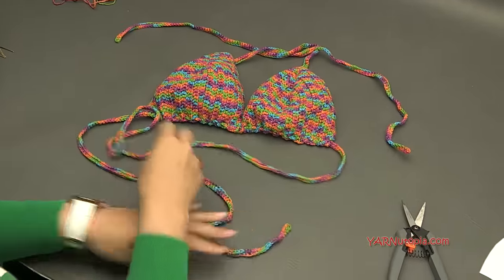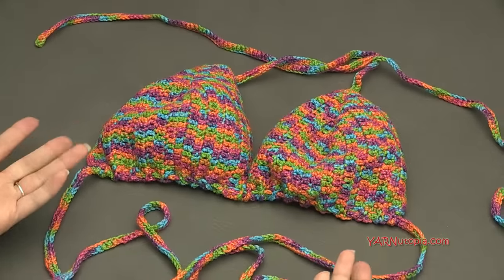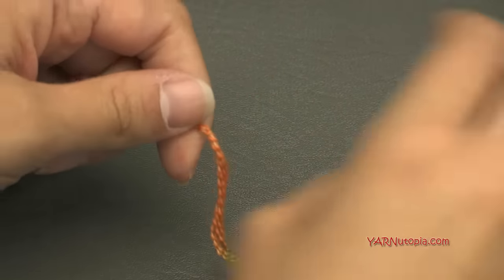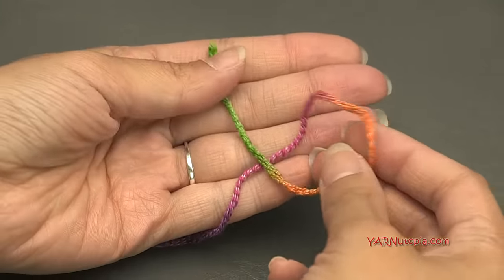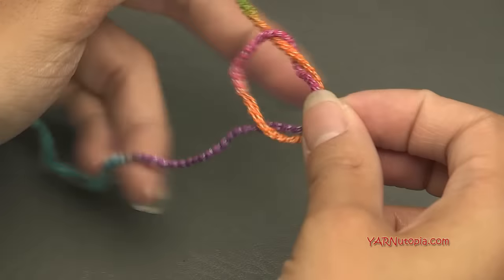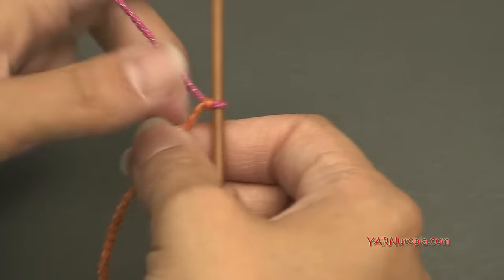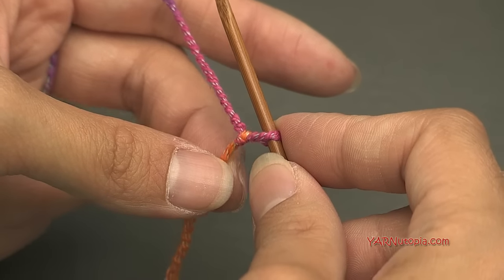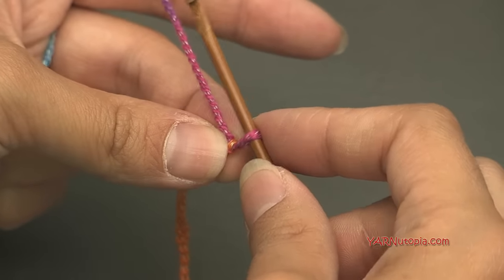The top looks so cute! Now we need to go on to making the bottoms to match. Start with a slipknot: put your short end over your long end, fold down, pull through, and insert your hook. We're going to chain 16.